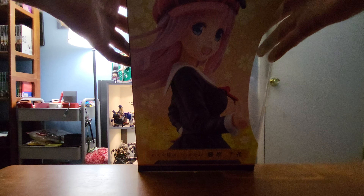I'll kind of show off the box real quick. These scale figure boxes are always a little bit nicer than typical figures — nothing on the bottom. Let's crack this open carefully if we can. I don't want to damage it. These boxes are always so tight.